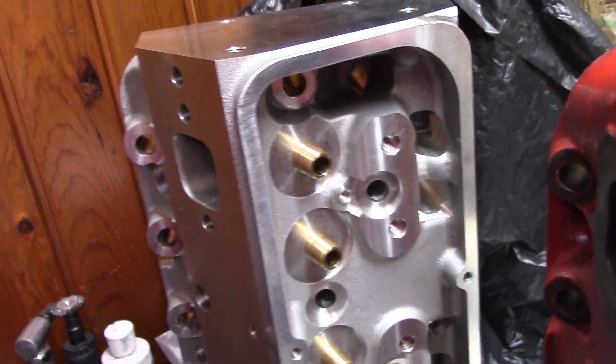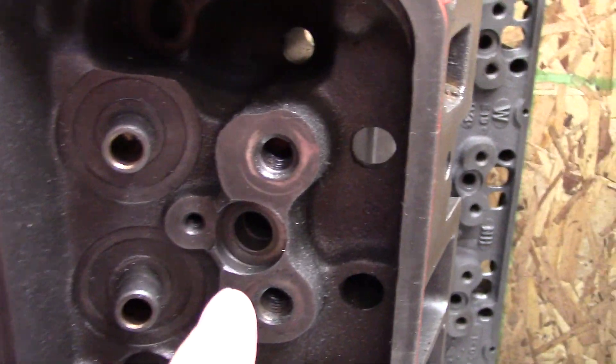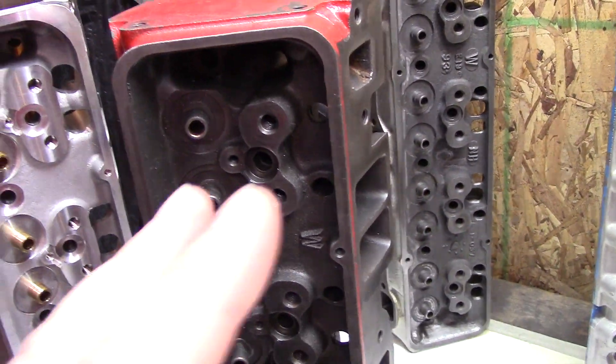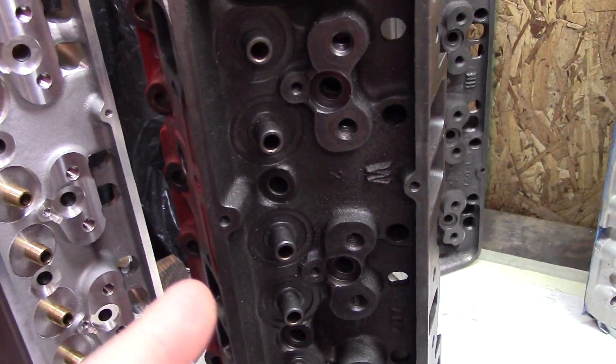That washer spinning like a bearing can cause over-torquing and damage the threads in your block. Some heads aren't as smooth, so you can get away with not doing this modification — used heads or older, rougher-machined heads for example. It doesn't take much, so it's not a big deal, and it's easy.